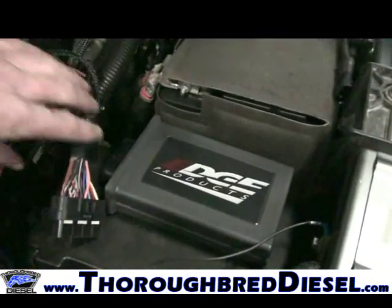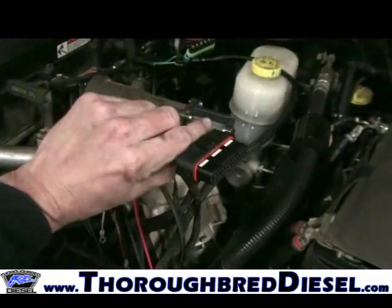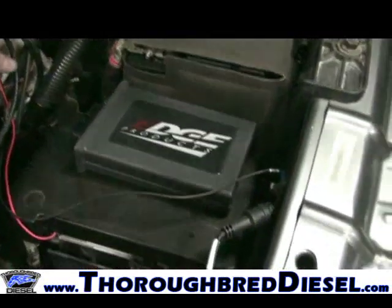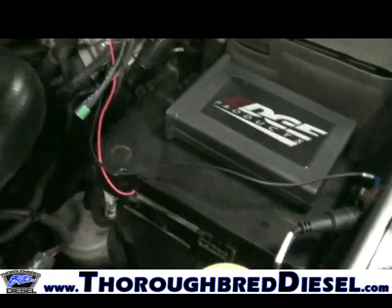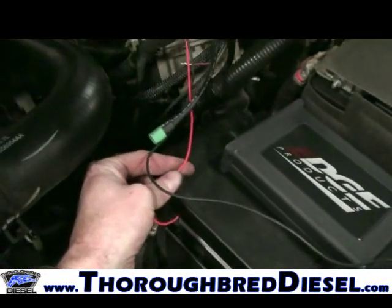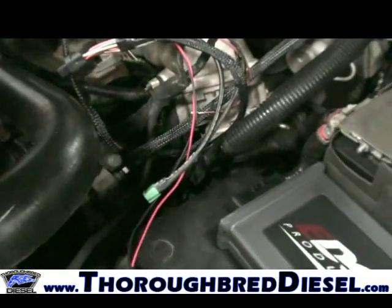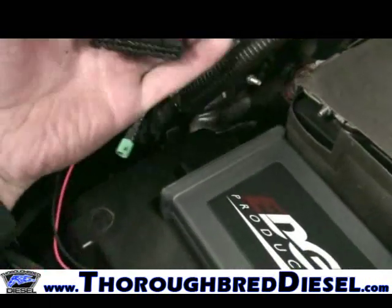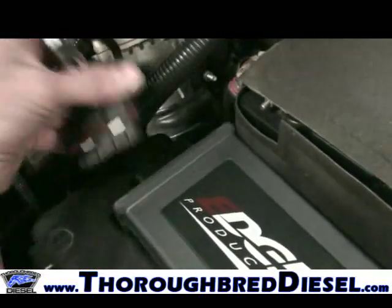This is your main harness, which is part of your kit. You'll see the full breakout in your instructions. We've got our negative wire hooked up on the fender well and our positive wire coming from the fuse box using the M52 fuse. Now we're going to hook the main juice harness to the juice module.